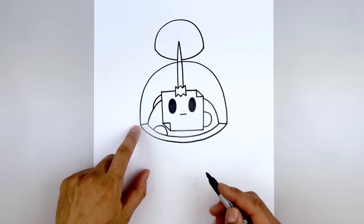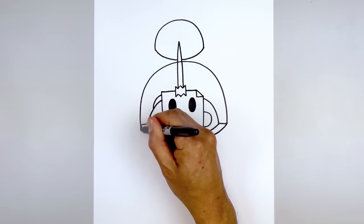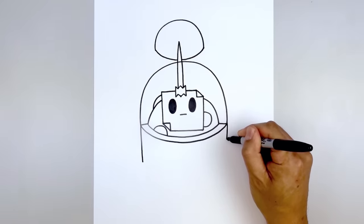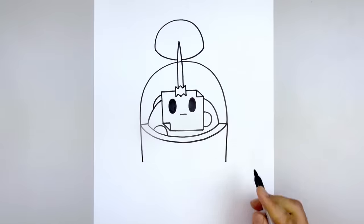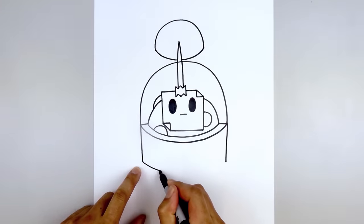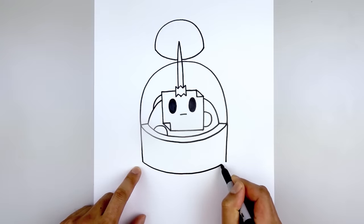Let's move down and draw on the body. We're going to start on the left side and draw a straight line coming down. Go over towards the right and draw that same length line. Then we'll connect the bottoms with a curve — starting on the left, we'll come down and pull that back up.